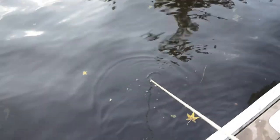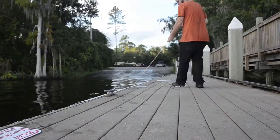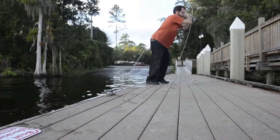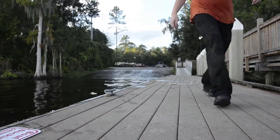I do believe I'm caught. I still think I can get this thing out on my own without having to jump in the water. I didn't want to resort to this, but I've got to — looks like I'll be stripping down to some shorts because my magnet got a little bit irritated, not gonna lie.